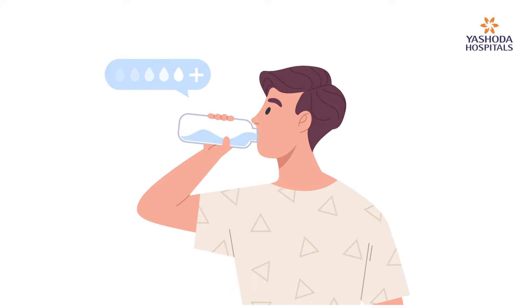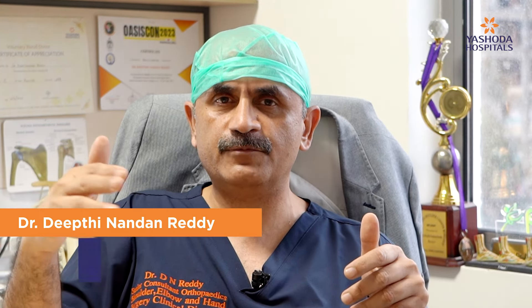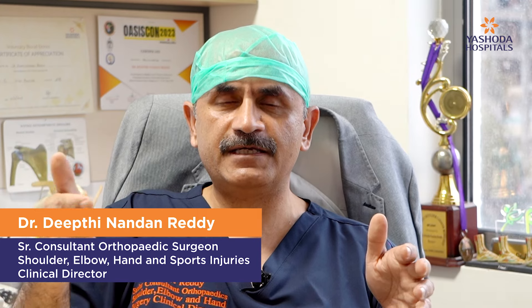Protein intake is a lot emphasized in sporting fields, but you should be very careful about using protein supplements because there is a lot of sodium and other additives in these powders, which can cause kidney damage. Excessive protein can also cause problems with high uric acid and sometimes gout. Please consult your doctor before you take protein supplements. If you take more than 1.2 grams per kilogram of body weight, the excess protein is not used by your body. Training with smaller weights and more repetitions will increase and maintain good muscle tone and prevent major injuries.